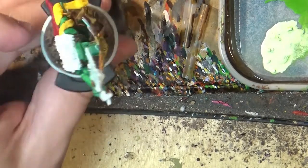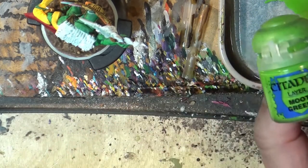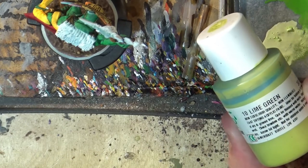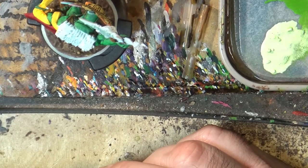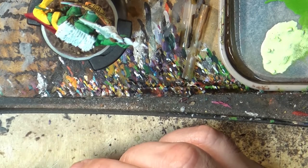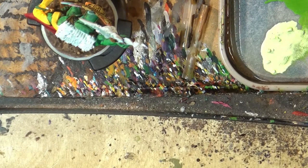Now let's go to work on the skin. I'm going to use three greens: Moot Green, Warpstone Glow, and Lime Green for higher highlights. I'll also have Caliban Green for the shades, and the main color will be Warpstone Glow. Let's take a little brush and start, for example, on the leg — I'll start with Moot Green and apply it there.